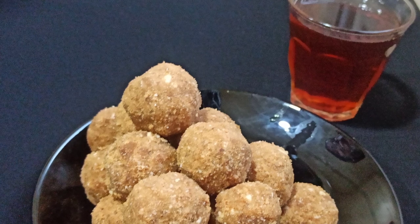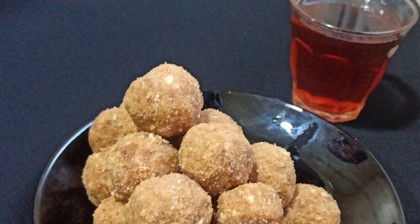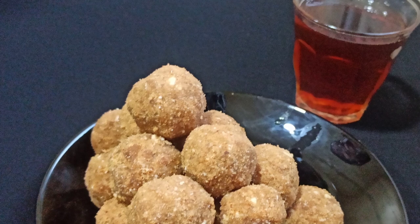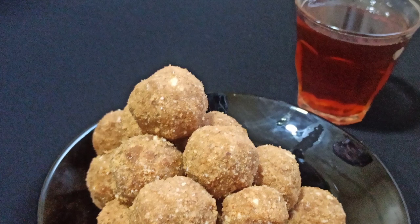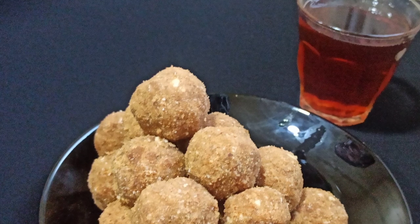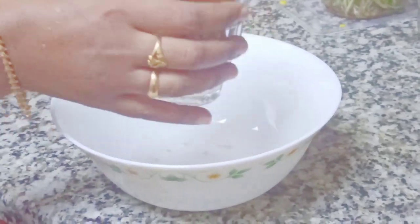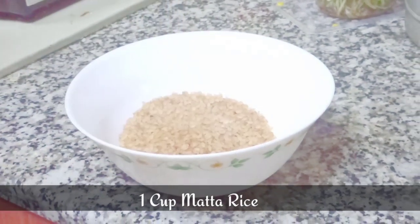Hello everyone, hope you are doing good. Today I'm here with an easy recipe of a special ariunda — it's a recipe that gives us lots of nostalgic memories. We will always have rice, jaggery, and coconut at home, right? So without any delay, let's see how to make ariunda, or rice laddu.